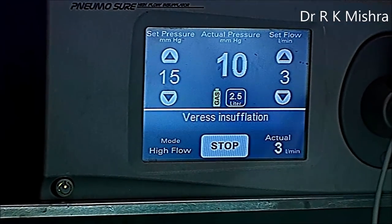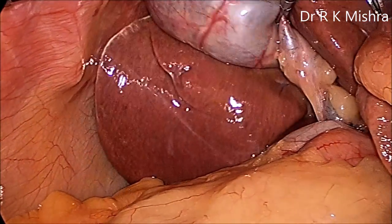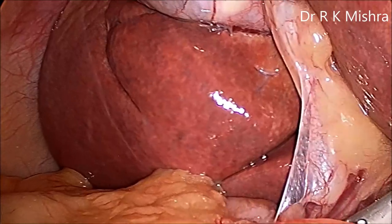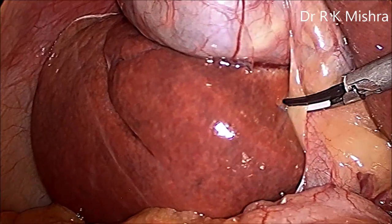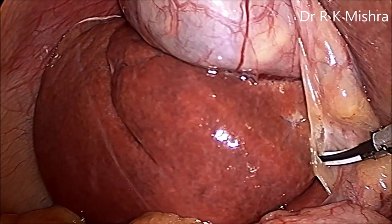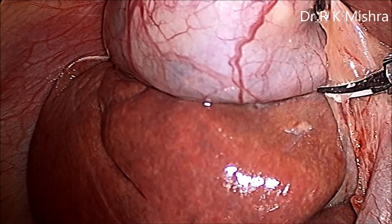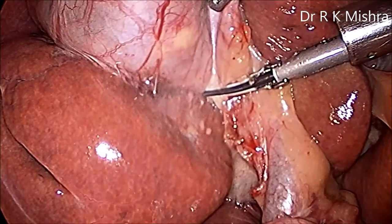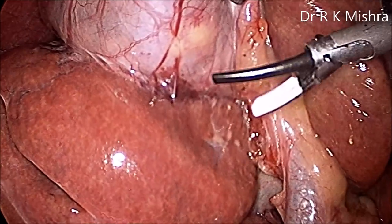Here we are using the port with 15 mm preset pressure. The gallbladder fundus has been pushed towards the diaphragm and after that we will start the dissection. Here is the Rouviere's sulcus, and just above it we have started dissecting the posterior peritoneum. The left hand should give anteromedial traction, and then you can dissect the peritoneum posteriorly up to one third of the body of the gallbladder, which has to be separated.